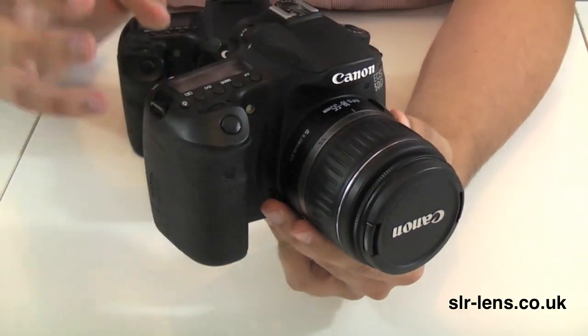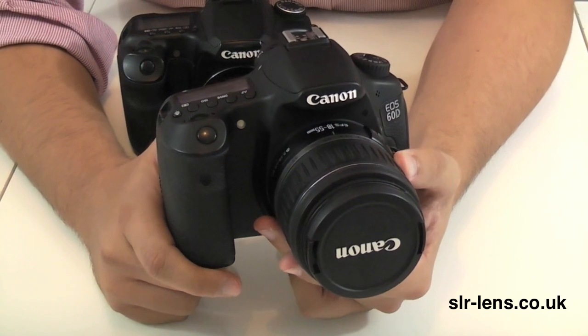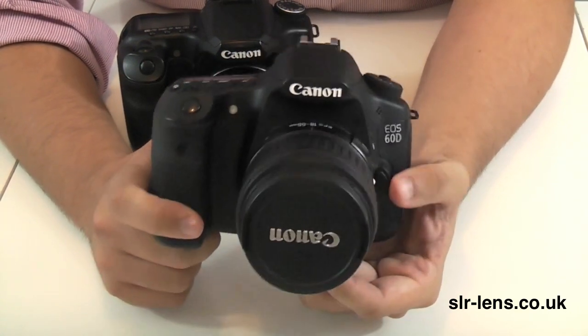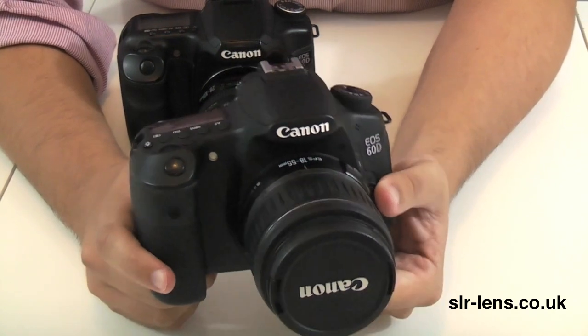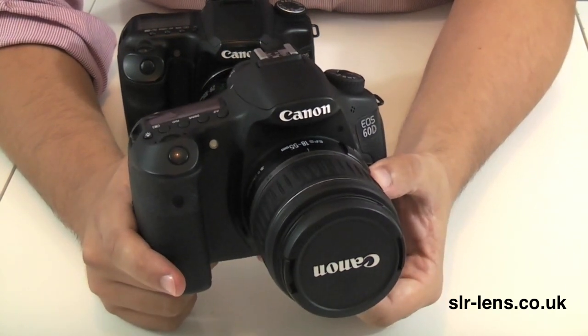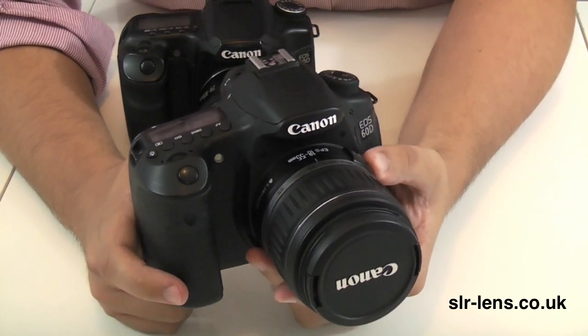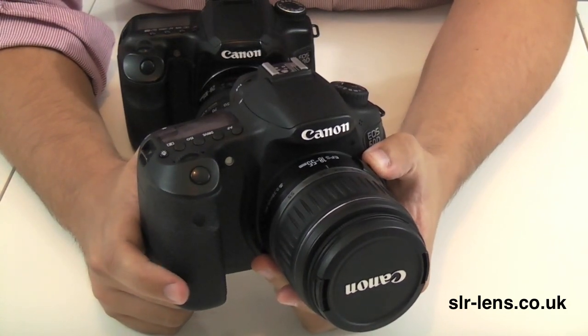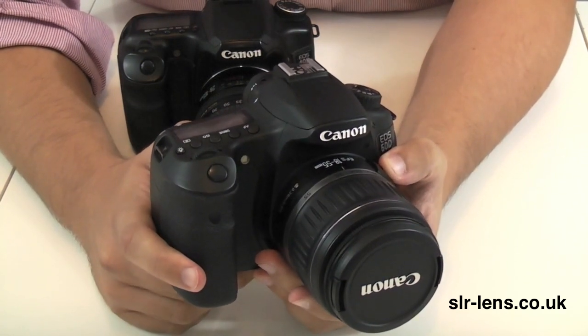What do you get for your money? Well firstly, it's an 18 megapixel camera as opposed to 10 megapixels, so you're going to get a higher image resolution. The ISO level has been increased up to 12,800 instead of 3,200 on the 40D, and it also uses a Digic 4 processor as opposed to a Digic 3, so the internals have obviously been improved.